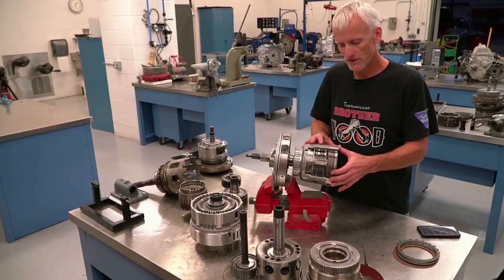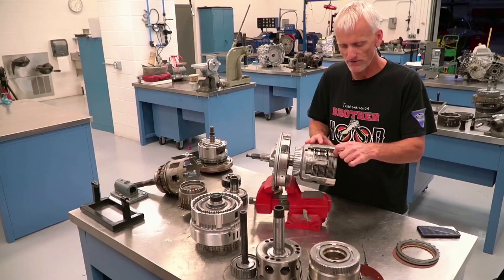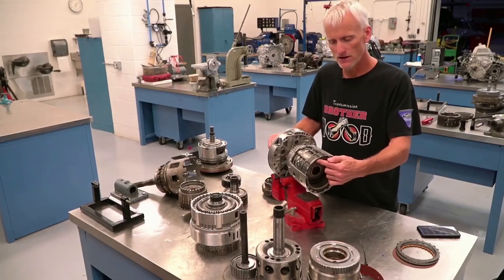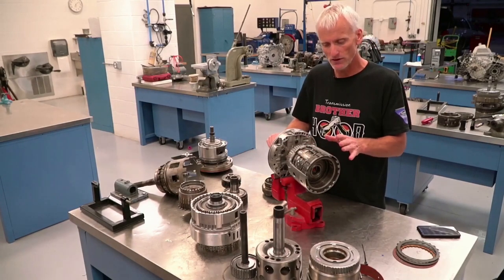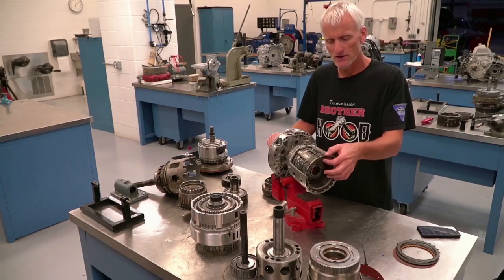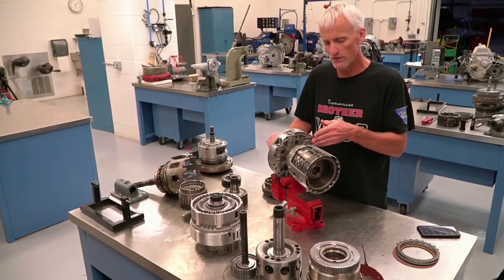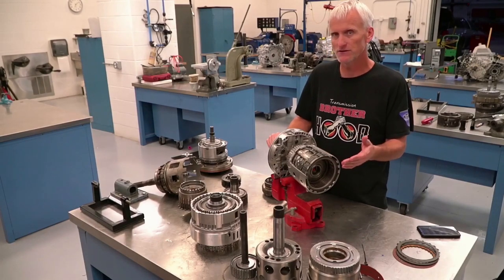The torque-carrying capacity of a clutch is determined by how many frictions are in the pack — this one has five double-sided friction discs, giving 10 friction areas — by the amount of surface area of those friction discs, and by how much force the hydraulic piston is applying to compress the clutch pack. If you need more clutch carrying capacity, you can add more friction discs with thinner plates, change the friction material compound, or increase the piston pressure.